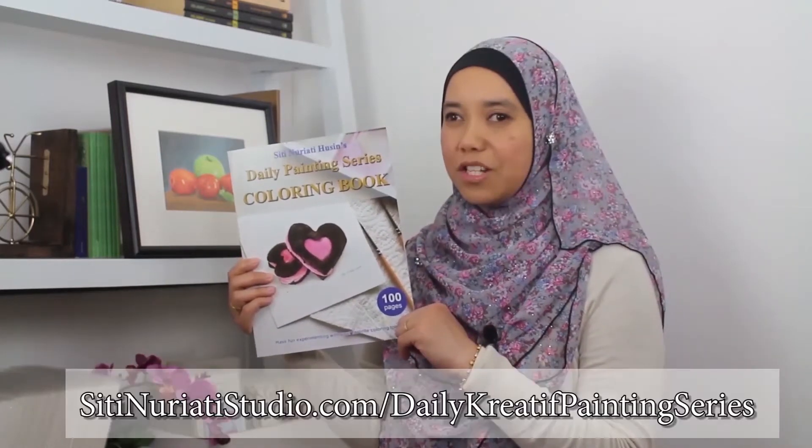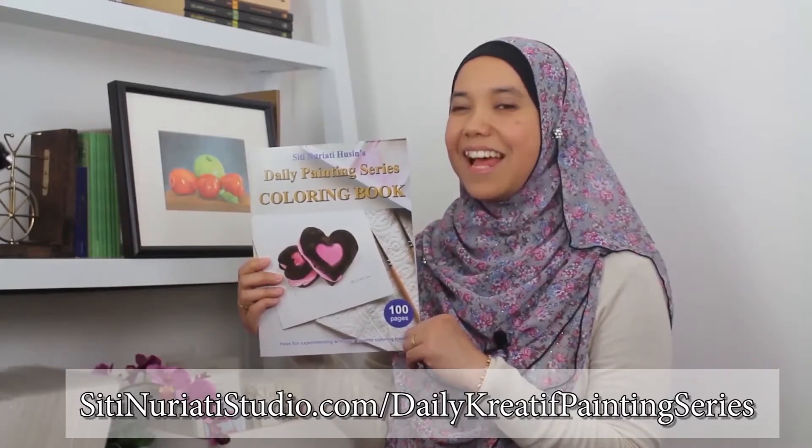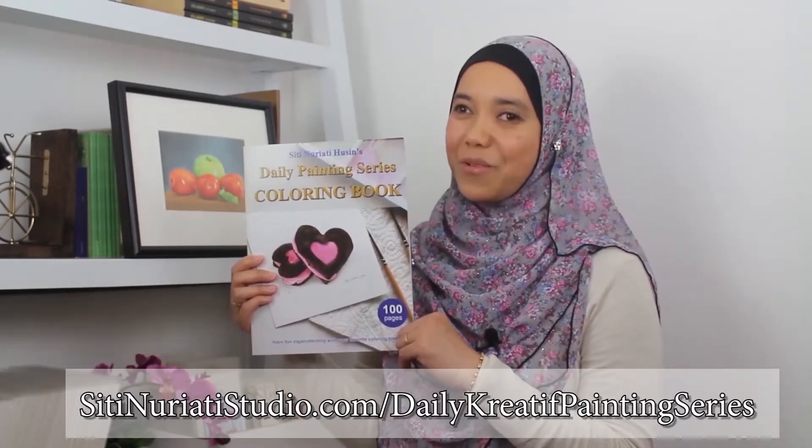If you want to follow along with this painting, be sure to get this coloring book at SitiNaratiStudio.com/daily-creative-painting-series. Stay creative and thanks so much for watching Siti Nuriati Studio.